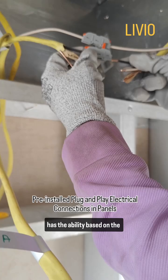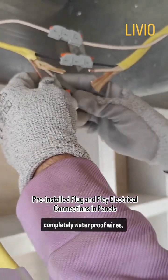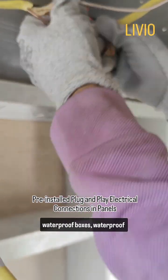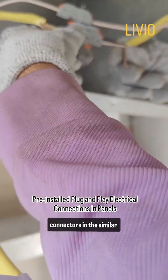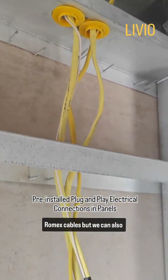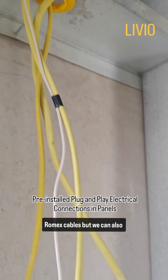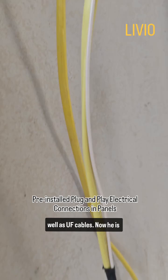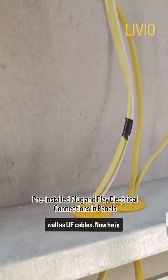Livio has the ability, based on the project type, to ship completely waterproof wires, waterproof boxes, and waterproof connectors in a similar fashion. In this particular demonstration, we are using Romex cables, but we can also ship with MC cables as well as UF cables.